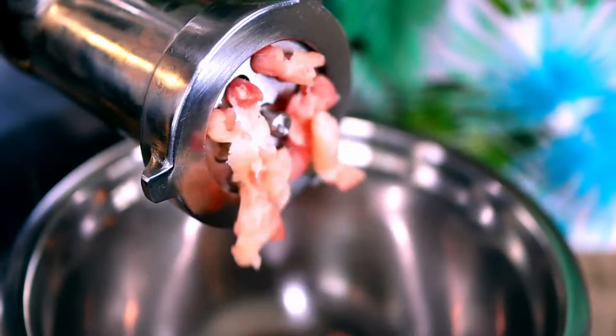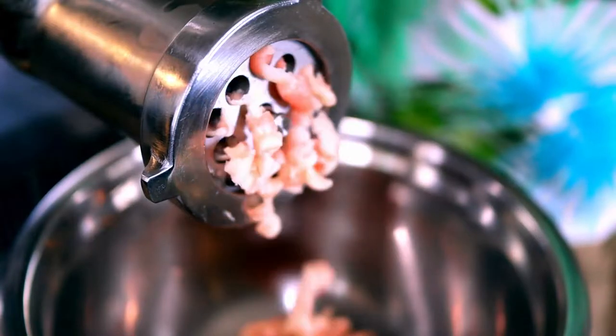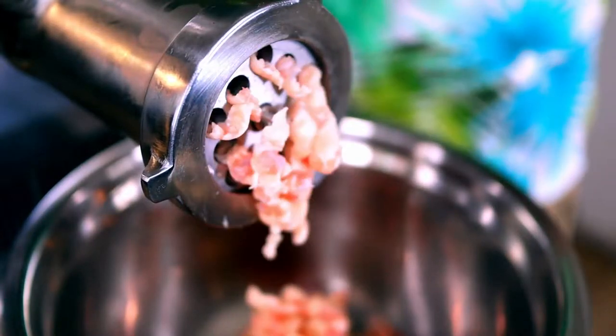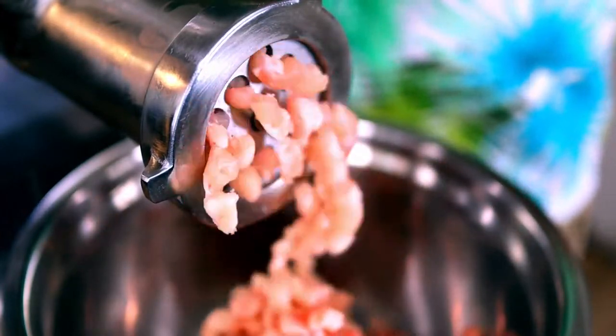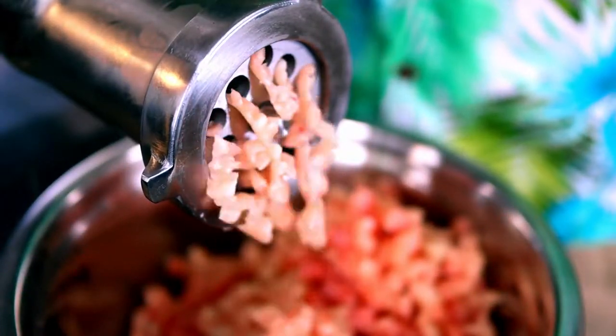Whenever I can, I take the opportunity to grind my own meat. Not only can I fine-tune the grind size, but in this case I can even dial in on a thigh-to-breast ratio that suits my taste buds.